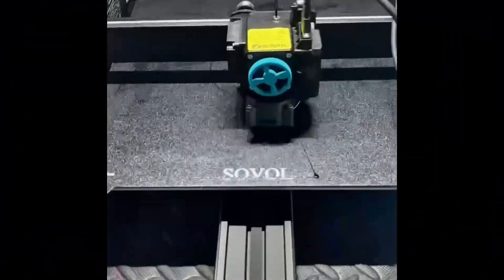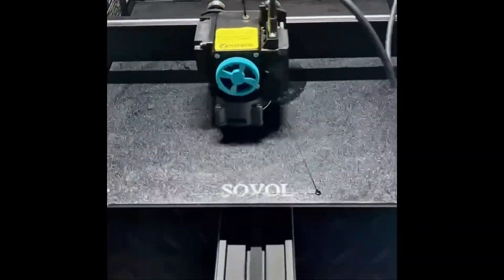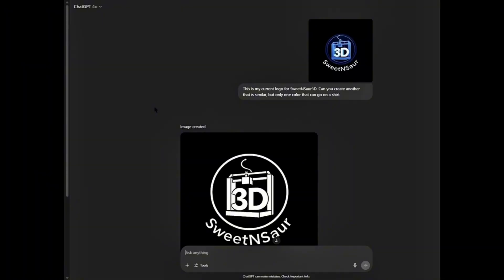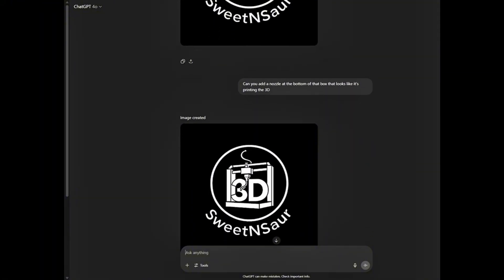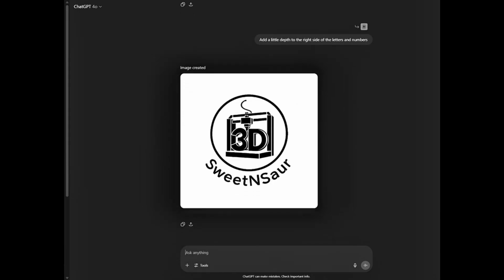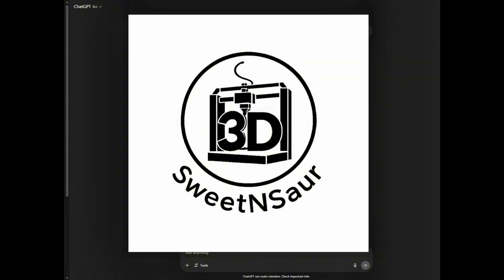Before I jump into the first step, let me go over one mistake that I made for this project, which was to try and print my logo using different colors of TPU from a previous file I created with Hueforge. As you can see, that didn't go so well. So I recommend converting the image into one single color and only using one color of TPU. I was able to do this with my logo by using ChatGPT, prompting it to convert my logo into black and white.